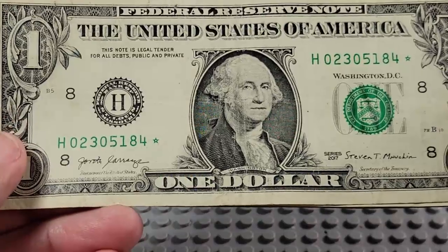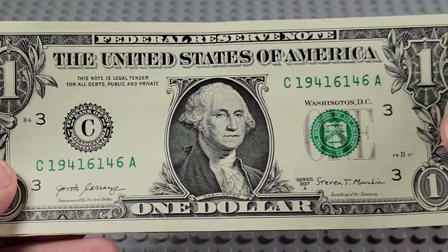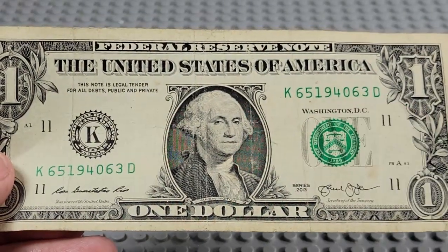Alright, here are the bills we found in this pack. There's a star note. 1941 — a year we found in that one. 1940 year on that one.